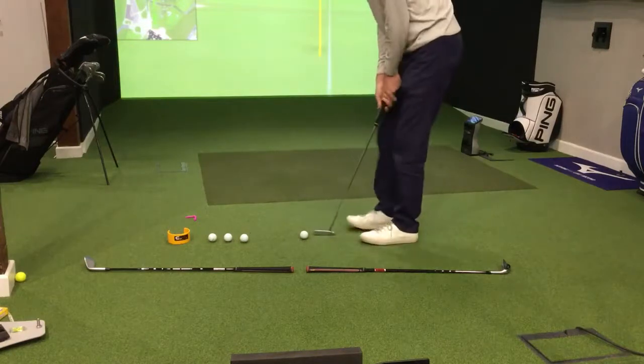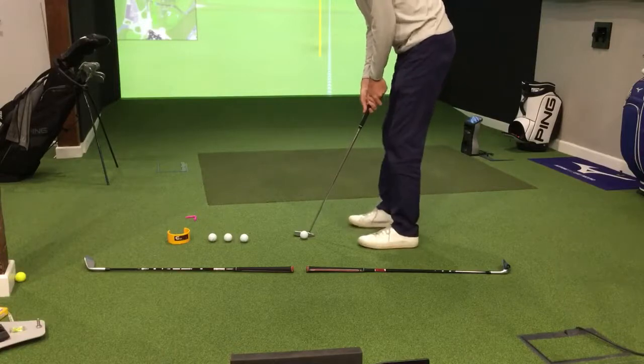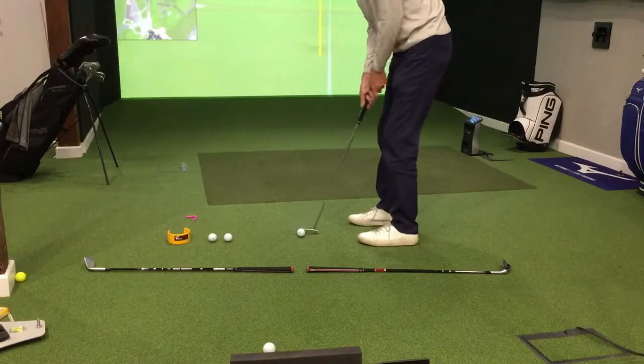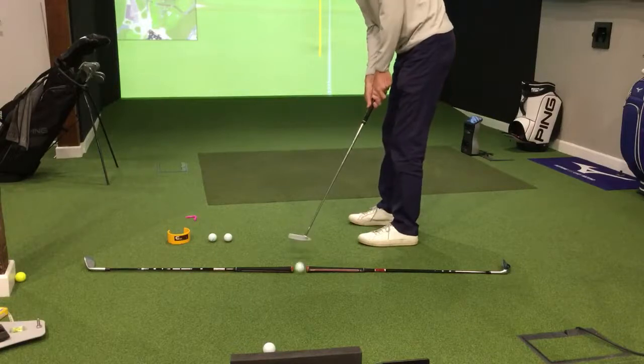Okay, so just setting up to this. Get very involved with where the target is — that gap between the two clubs — and literally just take the stroke and push the ball through the gap. Time after time, find a way of actually just achieving the objective.